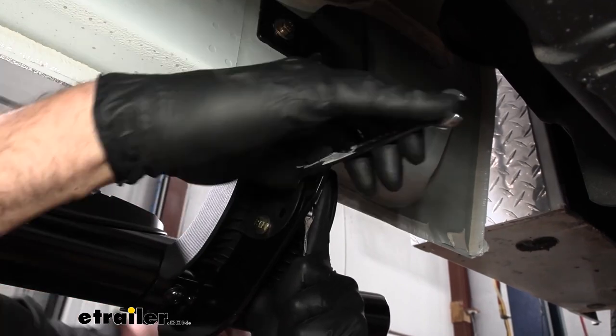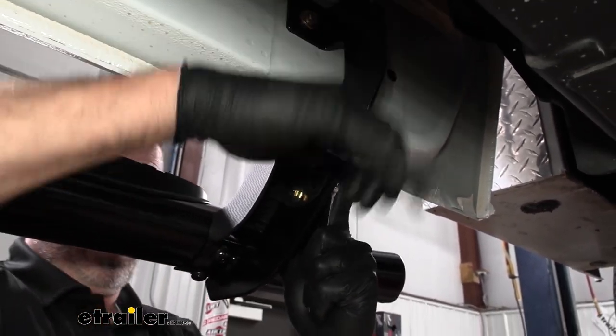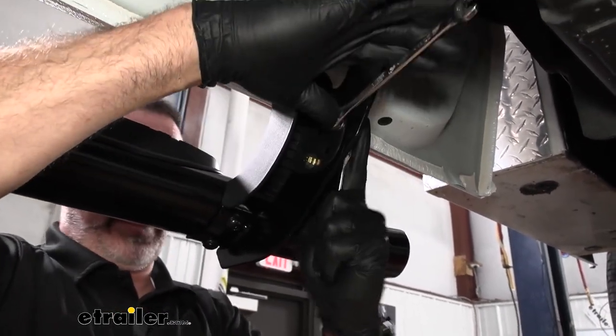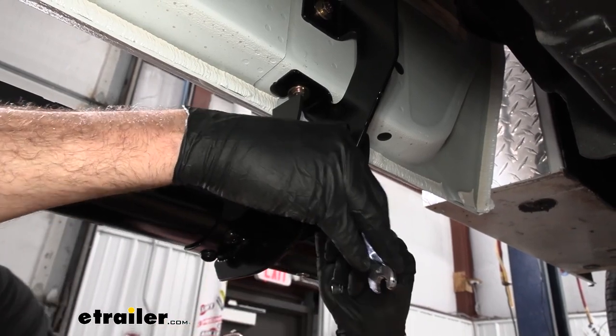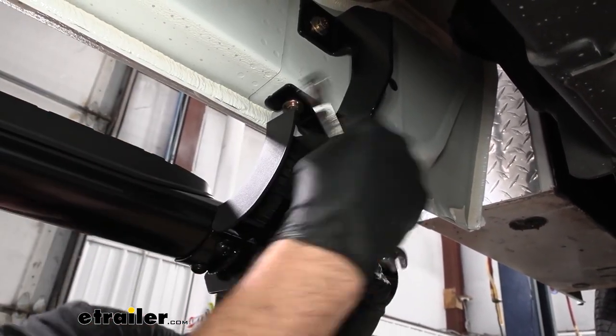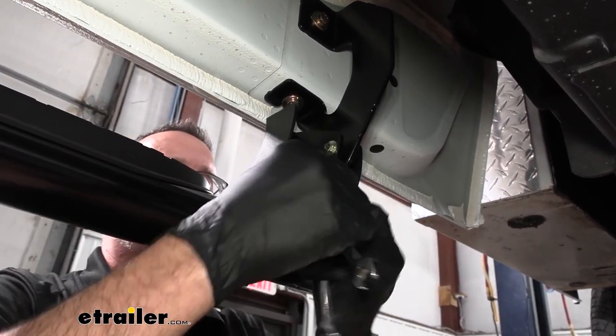The last step is to tighten down the bracket covers. Two 10mm wrenches work best. This is more of an appearance adjustment, so eyeball it, split the difference between the two, and tighten them up. Don't overdo it — you don't want to deform the plastic. You'll know they're tight when they just start to snug up. They have nylock nuts so they shouldn't loosen up.